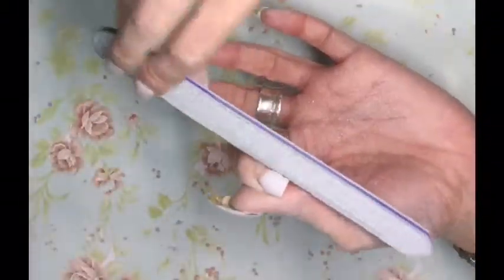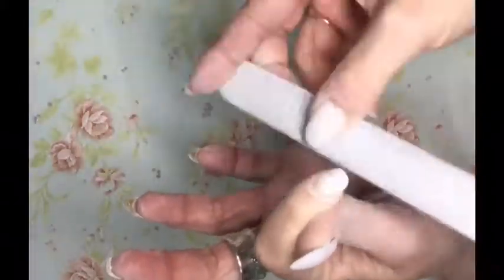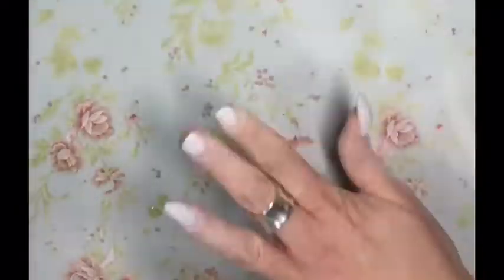If this looks really awkward, you know what — it's because it is. It would be ideal if I had a nail tech that I could go to every three weeks or so and get my nails filled, but that's just not how the cookie crumbles, so I'm doing my own.